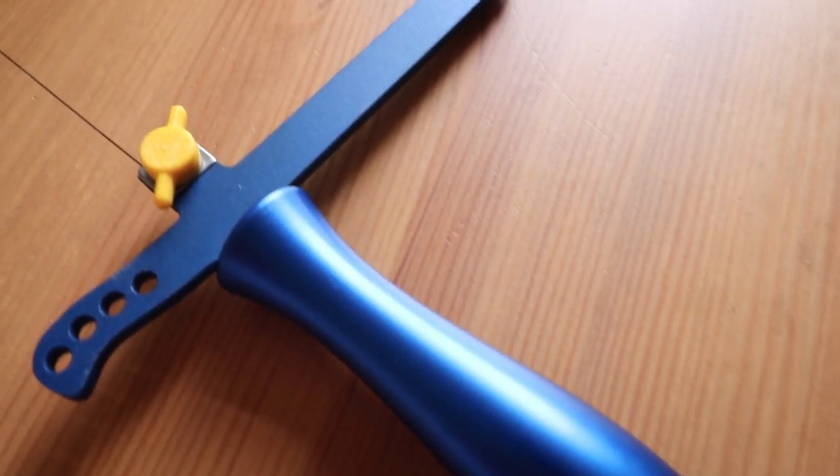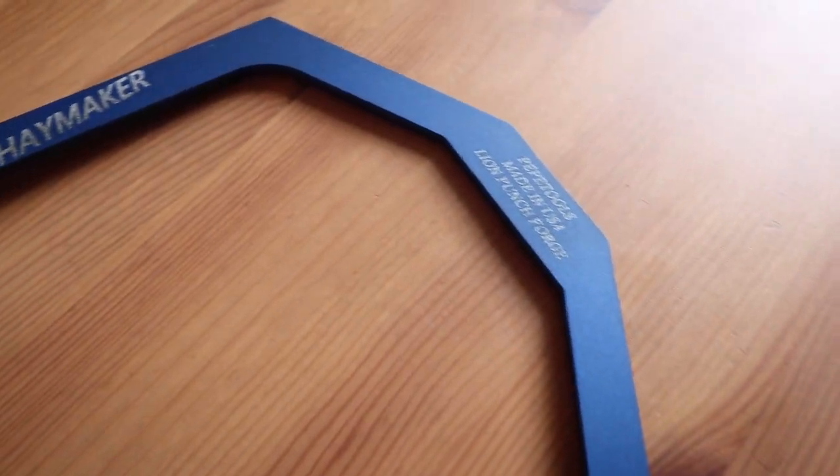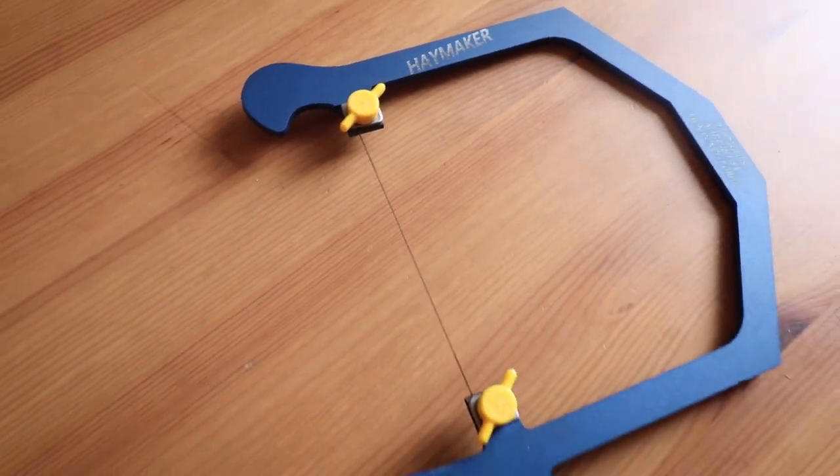I hope you enjoyed this unboxing video. Stay tuned as I will share my thoughts and review very soon. Thanks for watching, take care and I will see you next time. Bye!